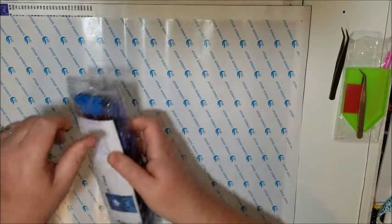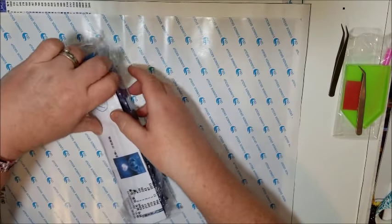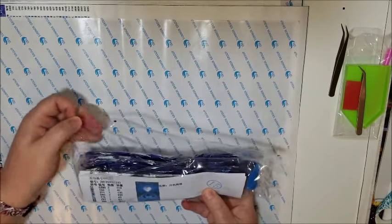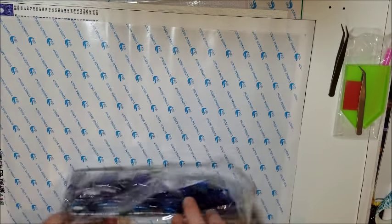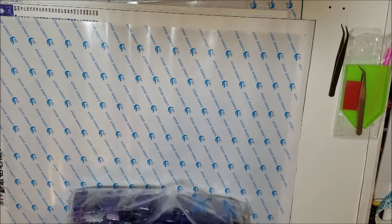It was inspected by inspector 15 — we'll see how well he did. There are some more loose beads. Not sure that's part of it. These are put in here rather nicely.